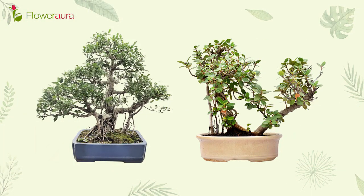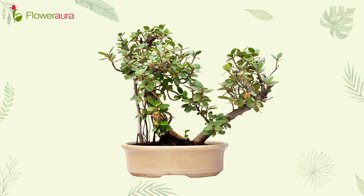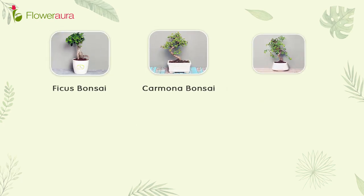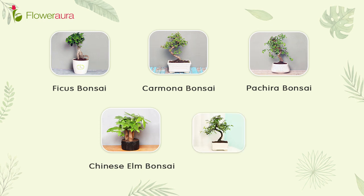Bonsai plants are very famous both nationally and internationally. Talking about international varieties, Bonsai comes in different types such as Ficus, Carmona, Pachira, and Chinese Elm, which is also known as Ulmus.